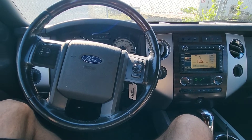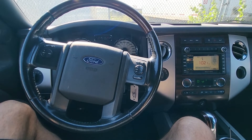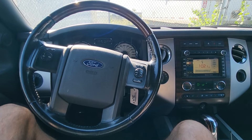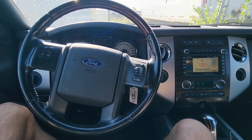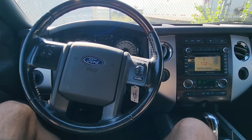Welcome to my YouTube automotive channel. In today's video I have a 2012 Ford Expedition and I will show you all of the exterior lights fuses. This video will apply to Ford Expeditions made from 2007 all the way up to 2014.